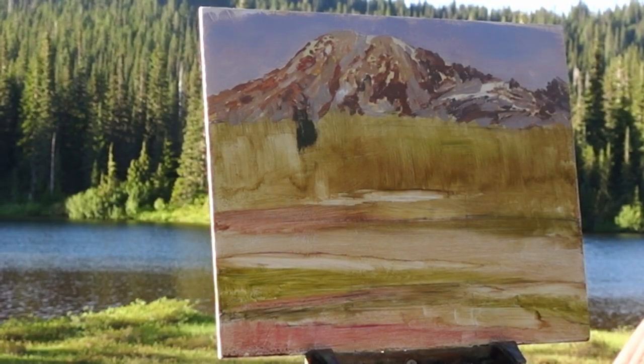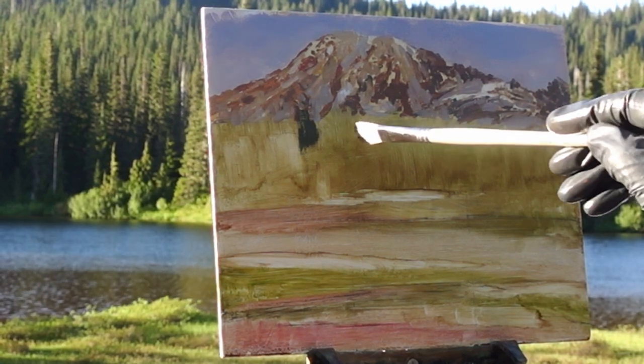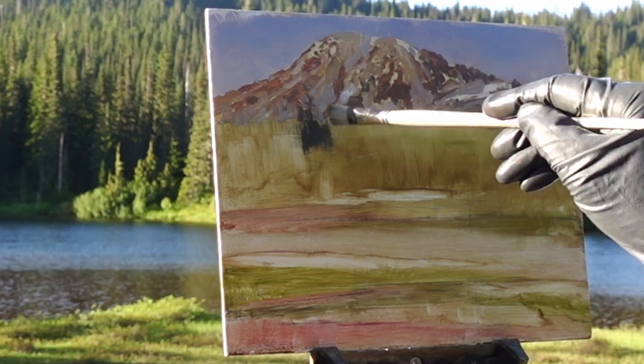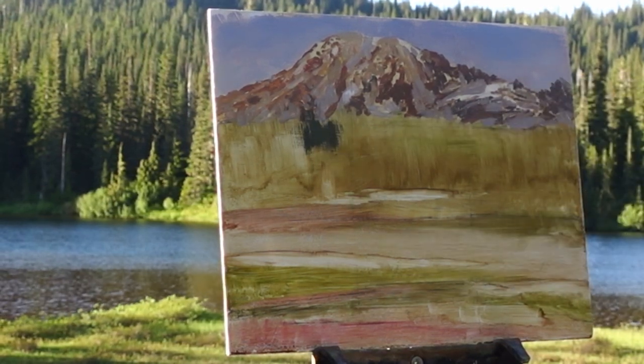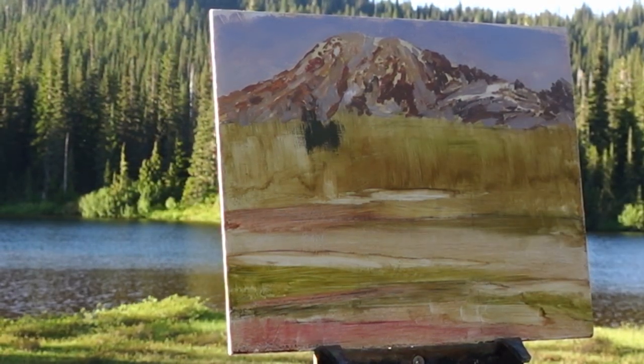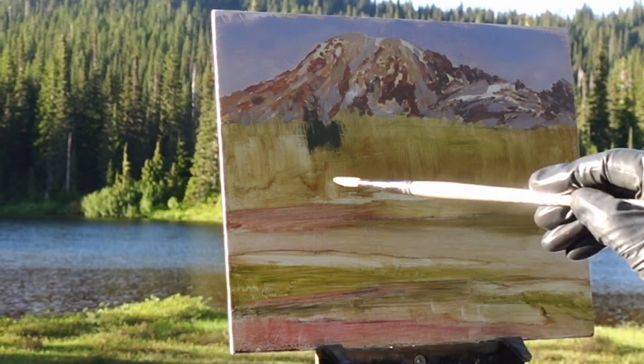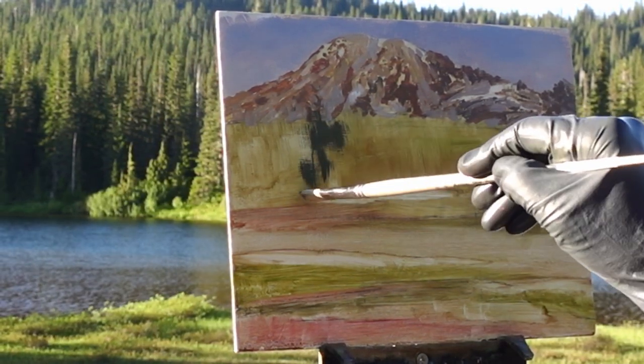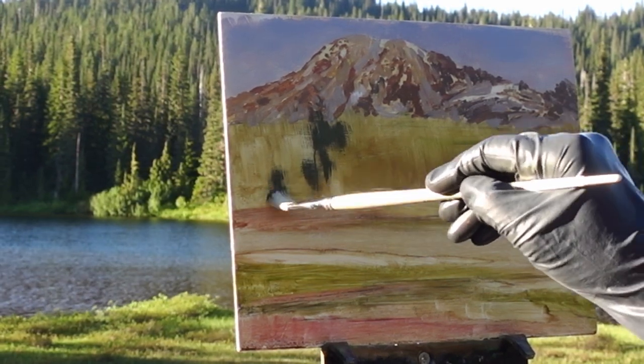I'm using a large synthetic brush — it's an older Winsor and Newton filbert with kind of a ragged end. I'm letting it do most of the work with those trees, just kind of dragging the color off the brush onto the panel and not fussing too much with trying to paint any specific tree, just general patches of color.